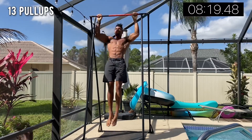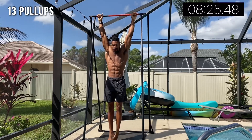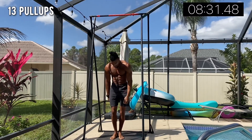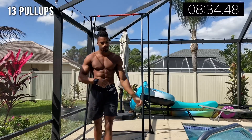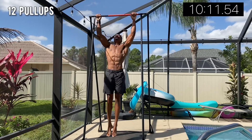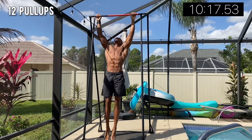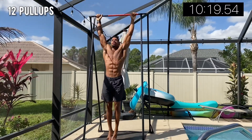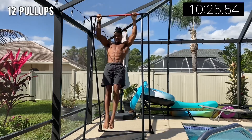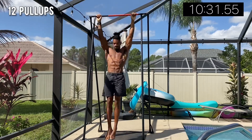Previously I did 16 down to one, and this time I did 17 down to one. I had a time goal I really wanted to work on — 25 minutes in total. When you're doing higher rep ranges it's going to take a little longer, but eventually once I get more proficient at pull-ups I'll be able to do this set way faster.